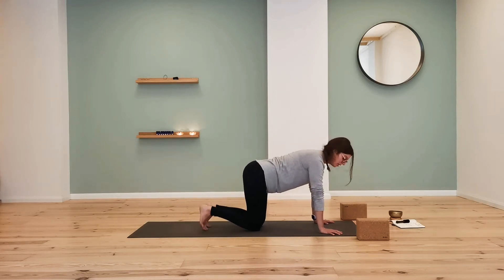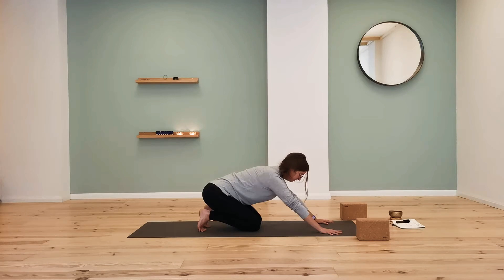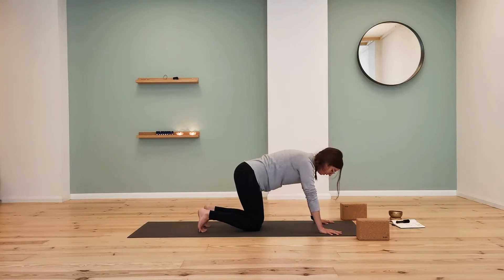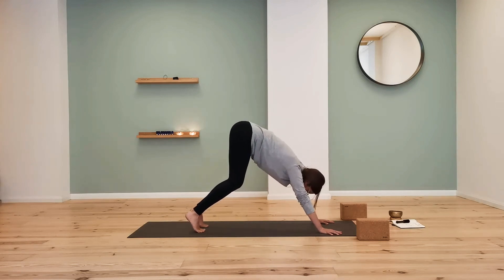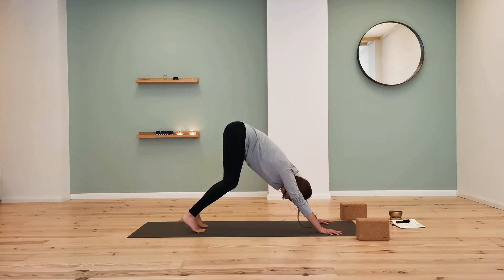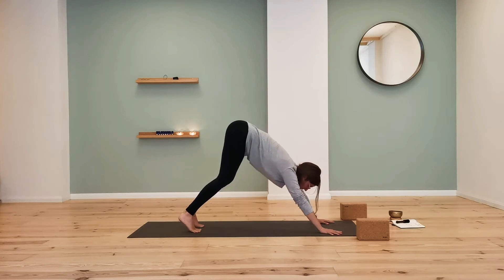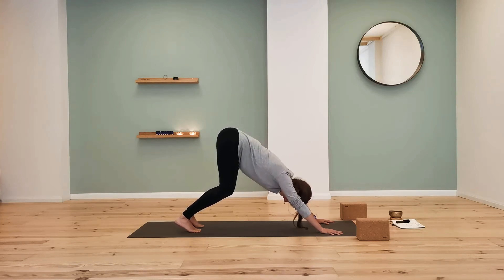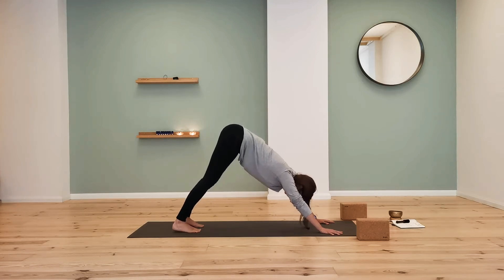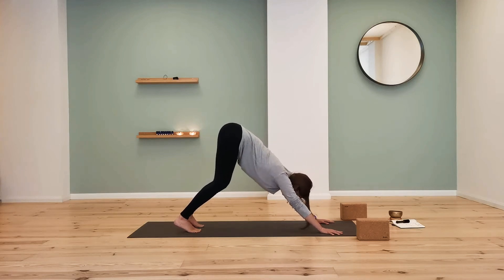Tuck the toes, reach the hips back, anchor the hands down, and find downward-facing dog. The knees will stay bent — lift the knees and push the hips up and back. You're looking to find a line from the hips to the hands, but don't worry if you're not there yet. We're all where we are. Keep the head heavy; you can do little yeses and noes with the head. If your legs are straight you might round through the spine, and you don't want that — invite a nice long spine.